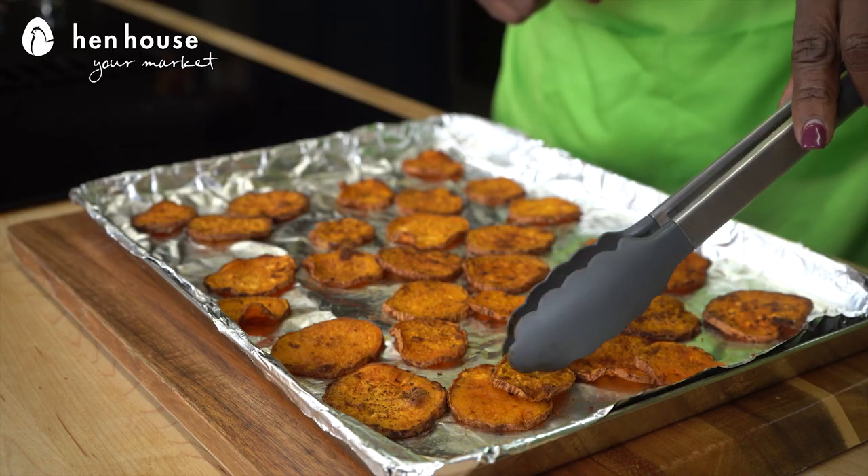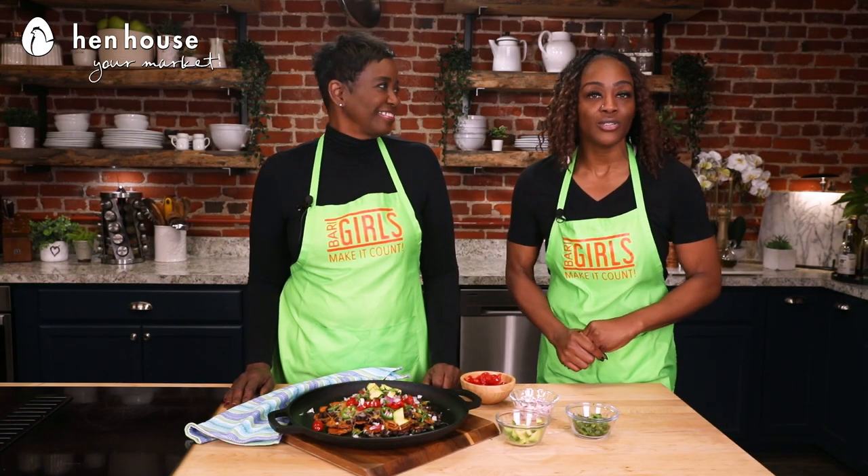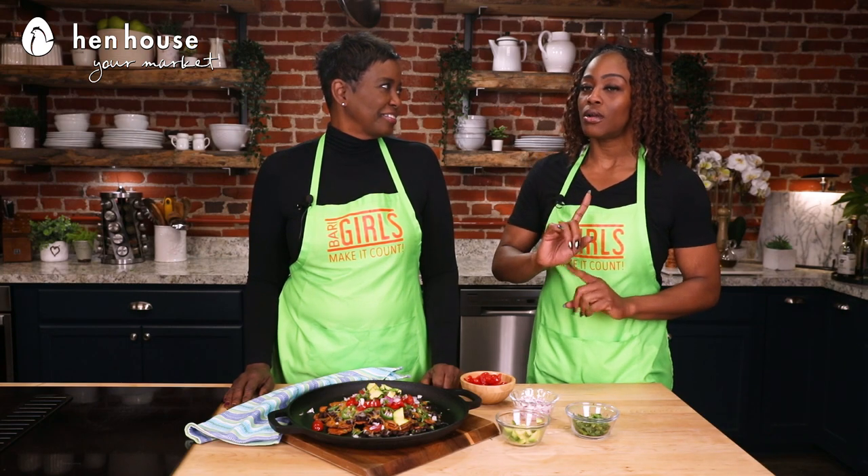Spread them evenly so they all roast well. We're going to set the timer for 12 minutes — it's going to be a total of 25 — but halfway through, we're going to flip them and pop them back in for the last 12. We want to make sure they're tender and brown, but don't make them too crispy, unless that's what you like.